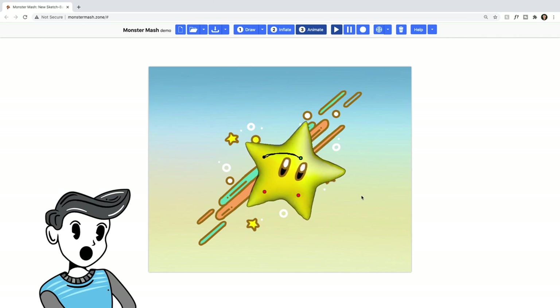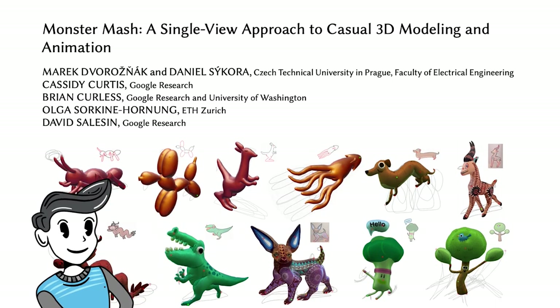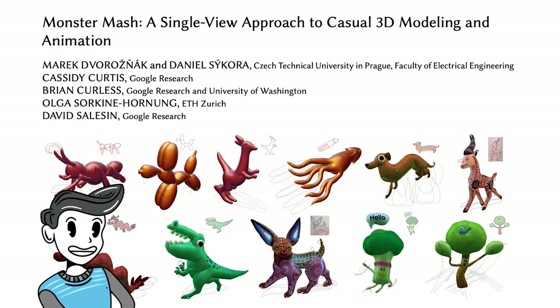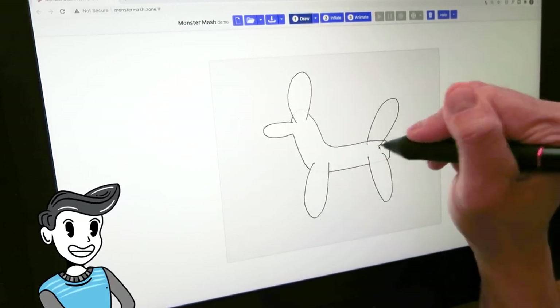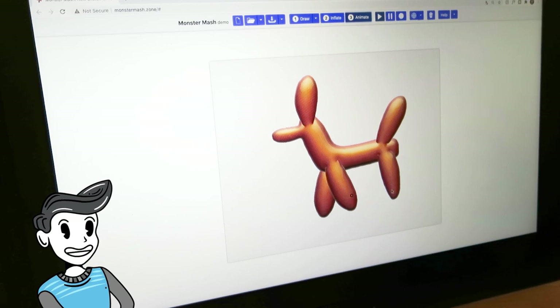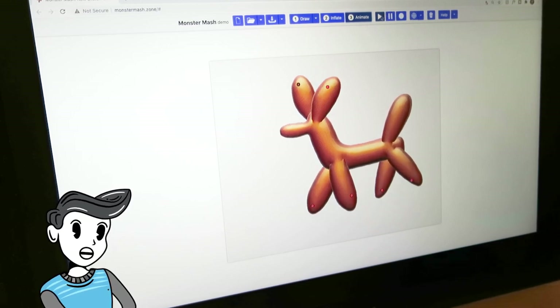These were done using Monster Mash, a new framework for sketch-based 3D modeling and animation shown at SIGGRAPH Asia 2020. This unique AI-powered tool allows you to draw in 2D, inflate that drawing in 3D, and then animate it, all in a single viewpoint without ever adjusting the camera.